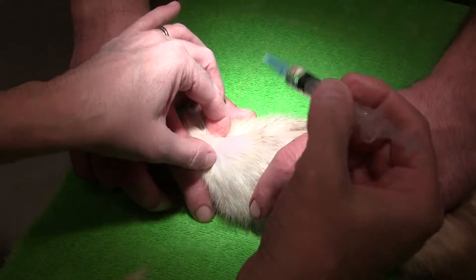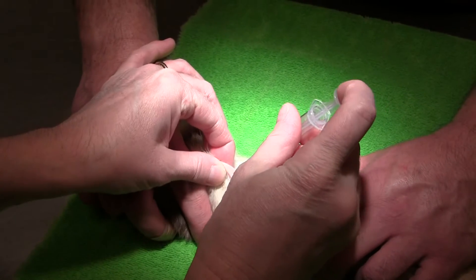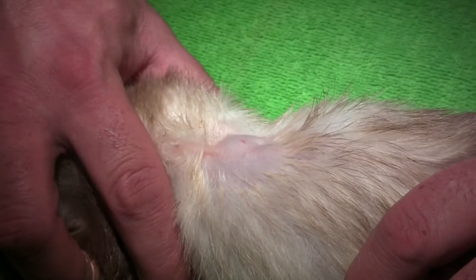I'm going to put in about half a cc of just some saline sub-Q. It helps make a little bubble so I can see where I'm going a little better. And she's eating ferritone to help distract her.